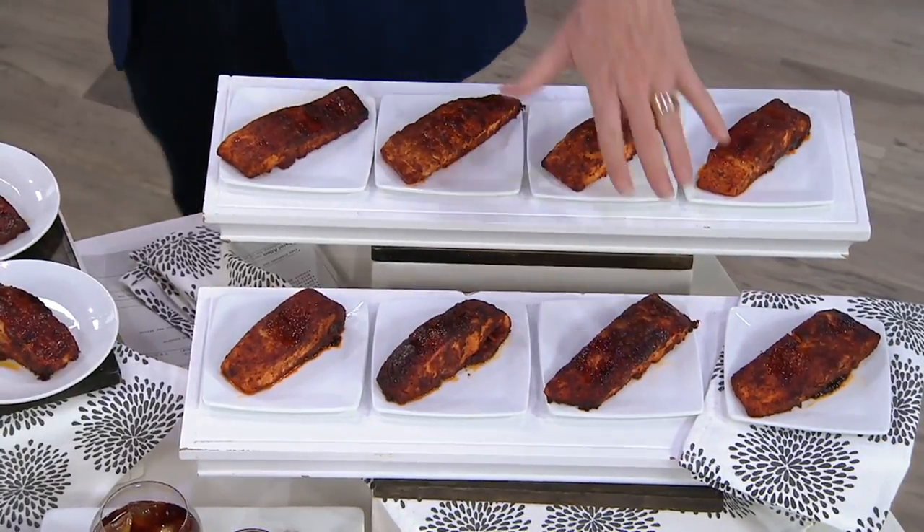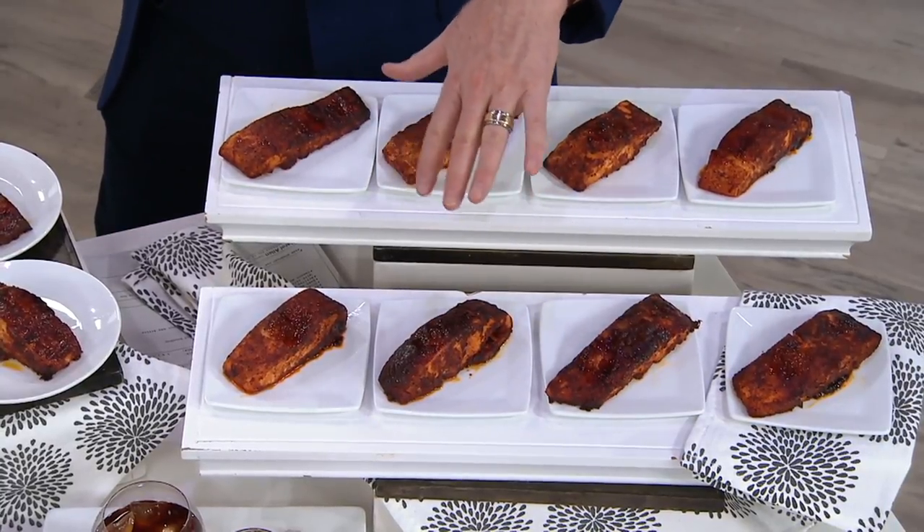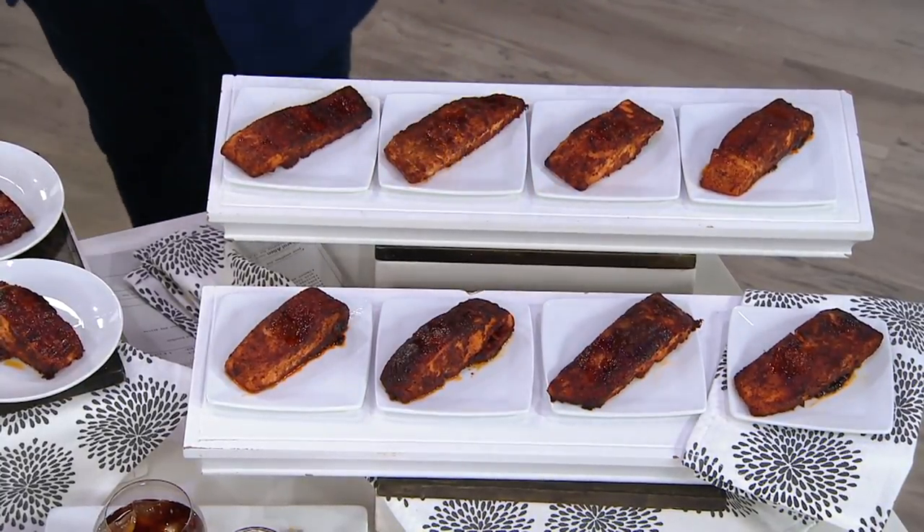And then it's this glaze-rub combination. So you start with the dry rub — some really nice seasonings to bring the flavor out of the fish. Then what goes on, which is like just the magic, is molasses, honey, bourbon, and brown sugar. And that creates a caramelization. One of the reviews I read: she said, I never would think to do barbecue sauce — you're right, it is. It's like this elevated crazy thing.